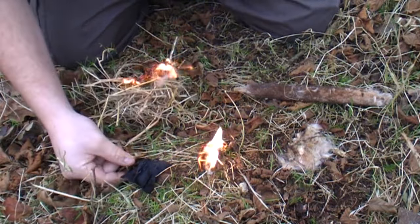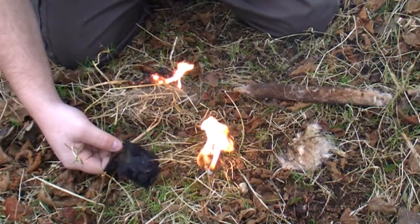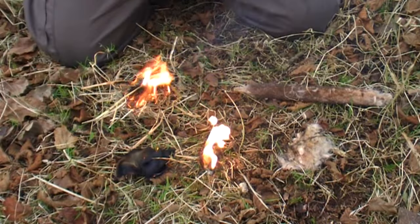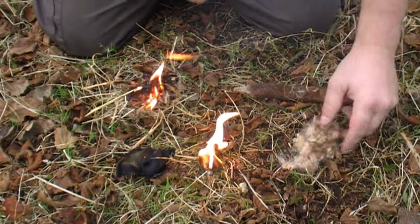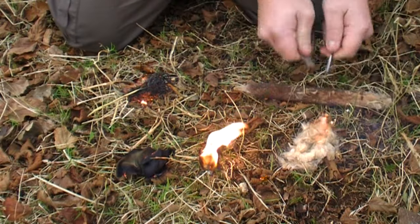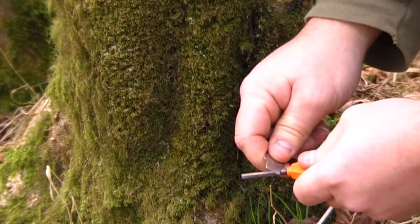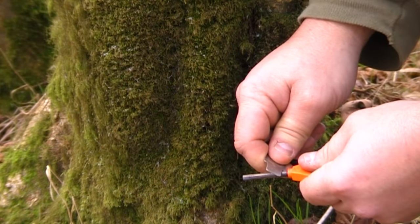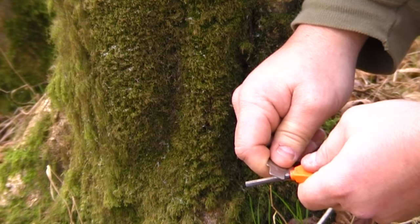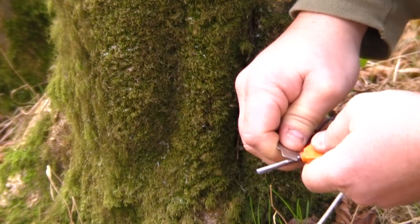If it's your first go at using a firesteel I'd recommend trying cotton wool first — it's a good and easy starter. Let's take a closer look at the technique we use when striking a firesteel. Take note of the angle at which I'm holding the striker against the firesteel; we maintain this angle and pull the rod backwards to get sparks out.